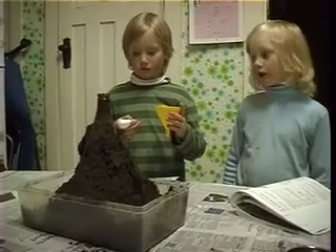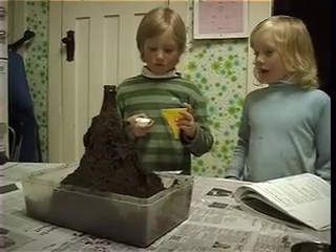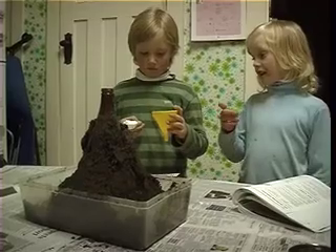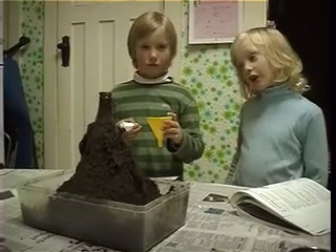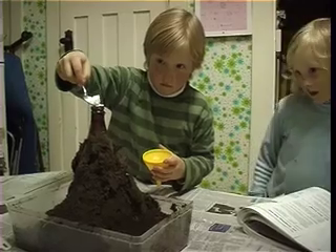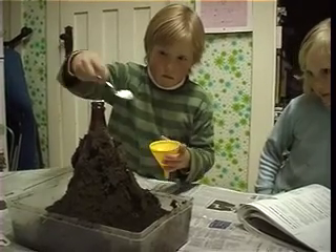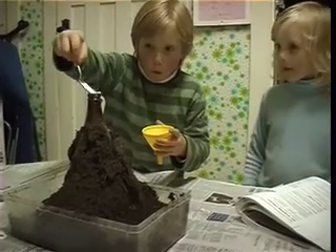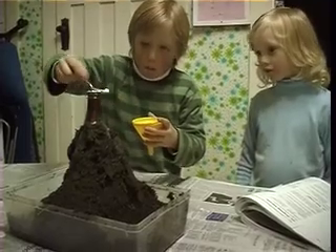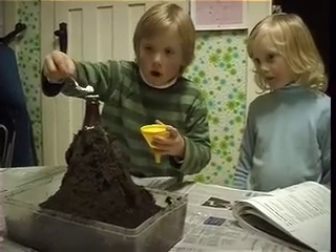So boys, what are you doing now? Now we're putting the ingredients in. As you can see, Oscar is going to put one tablespoon of baking soda — maybe a little bit less, just a tiny bit each time. It's hard getting in that tiny hole, isn't it?